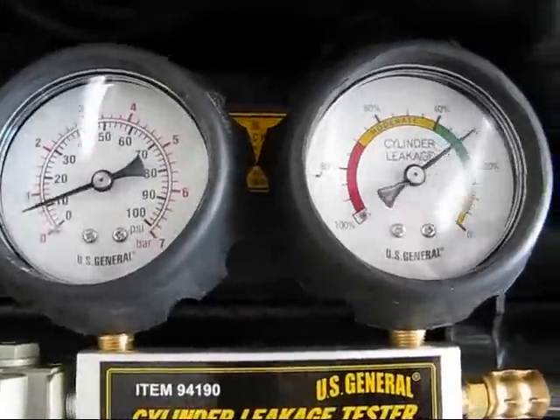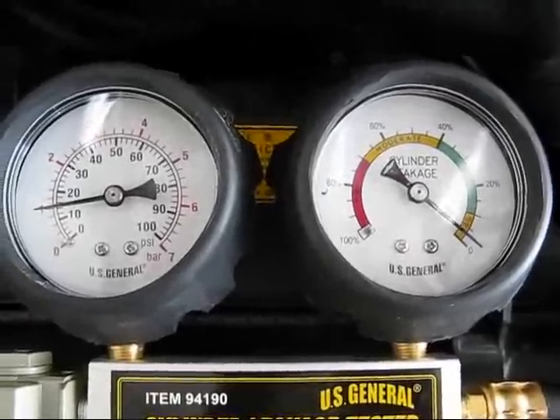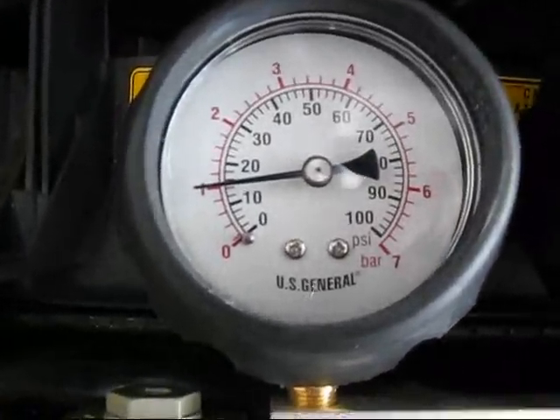The book says to line this up with zero on the percentage side, and then it says you can magically read the loss. Now I have one atmosphere on the pressure side.